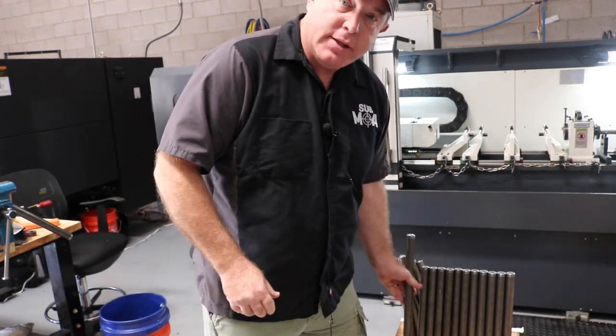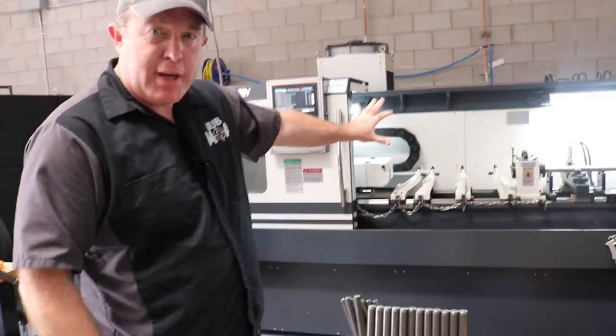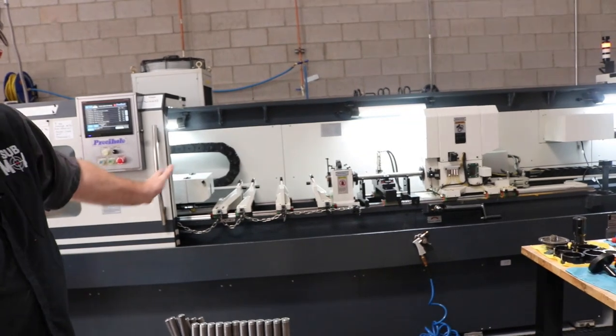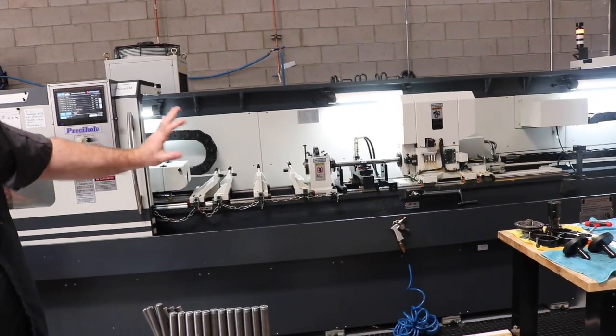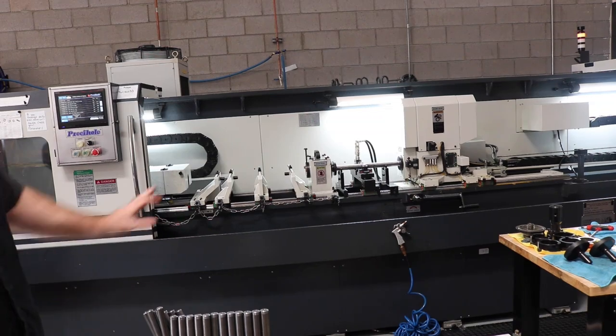If they are they go in the box and then we switch this machine back over to reaming. We ream every single barrel and make sure that they are good and straight concentric holes.